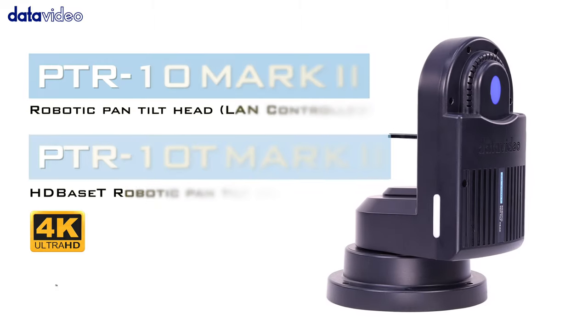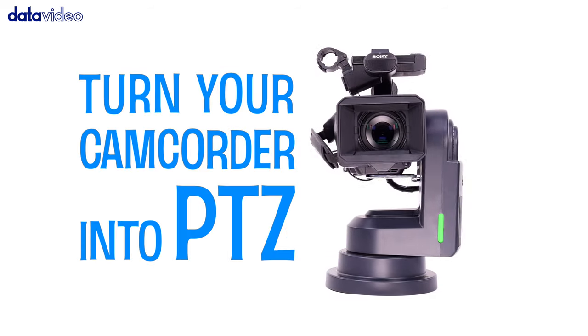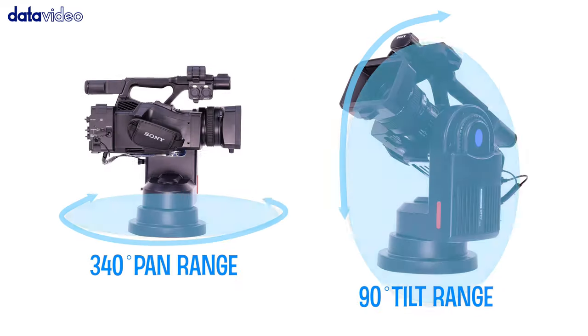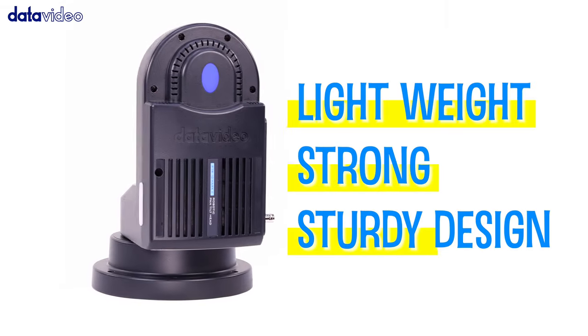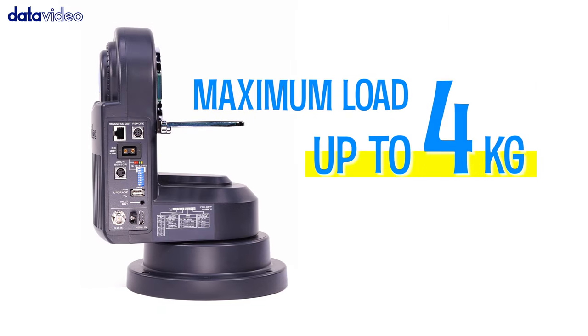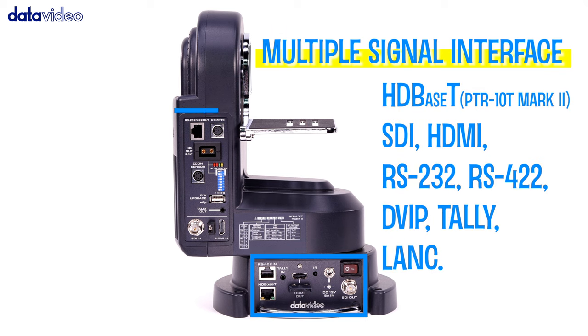Data Video's brand new PTR-10T Mark II is a robotic pan-tilt head designed to turn any small size video camera or block camera into a robotic, remote-controlled PTZ camera. The PTR-10 series supports multiple signal interfaces that pass through the remote head to the camera.